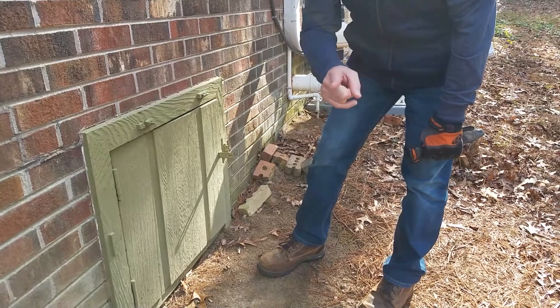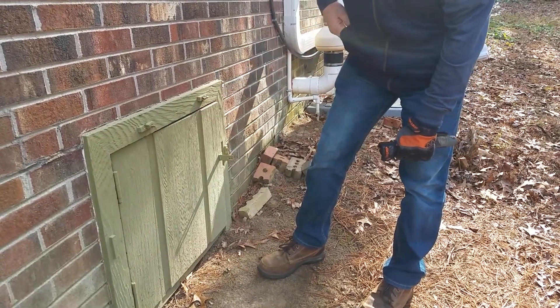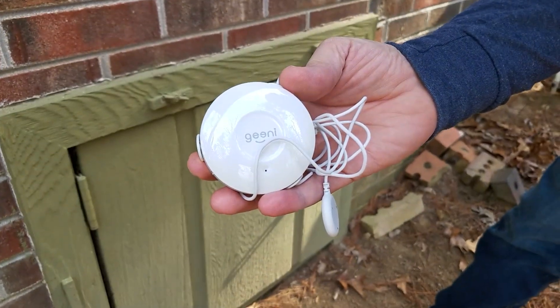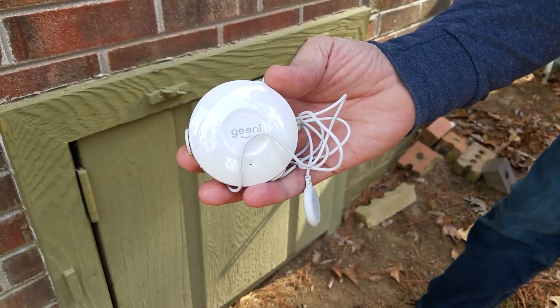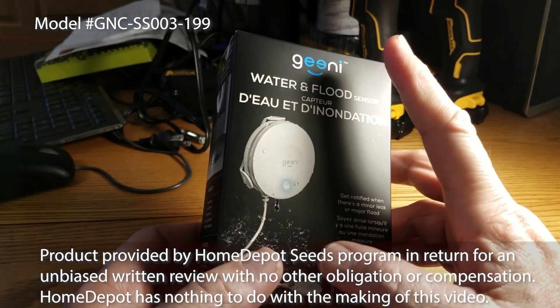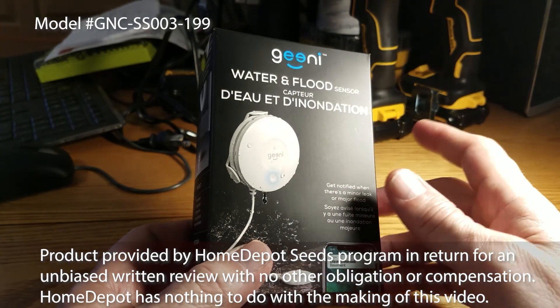We didn't know about it until months later. Reason number two for going down here is we got this Genie sensor from the Home Depot Seeds Program. This video will tell you more about it.